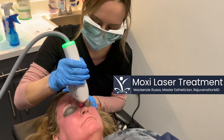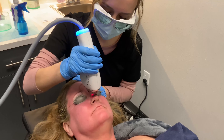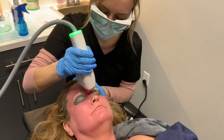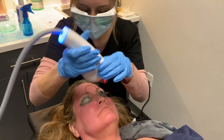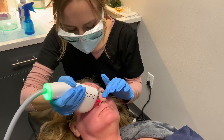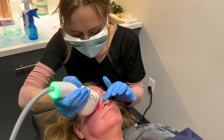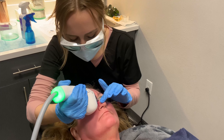Today we are doing a MOXIE procedure, and MOXIE is our newest laser. It's a 1727 Thulium laser and it is a baby halo. It really helps with solar lentigos, which are age spots, sun spots, brown spots — that's essentially what I'm trying to say.